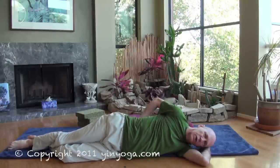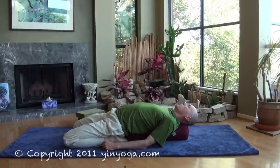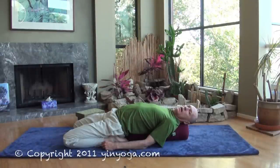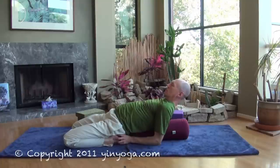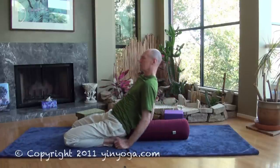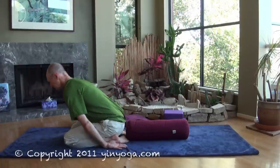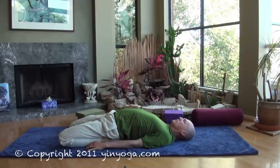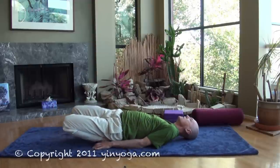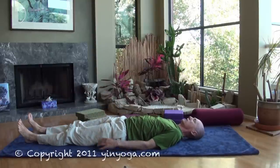Probably the most common way to come up is the way you went down — by first propping yourself onto your elbows and then slowly working your way onto your hands. From here, you just do a gentle face plant into child's pose. A third way, more for advanced students, is to simply lift the knees up, slide the feet out, and rest with the legs straight for a few moments.